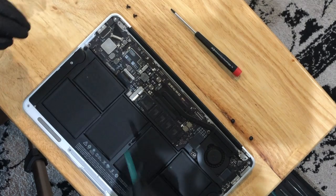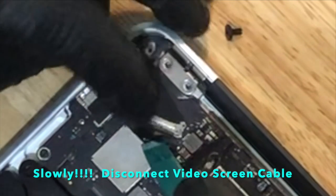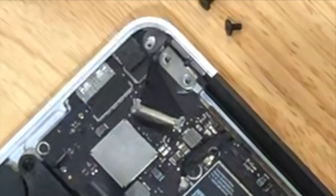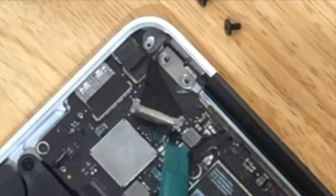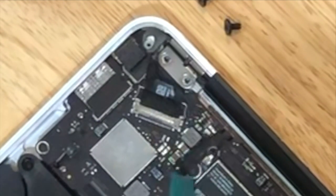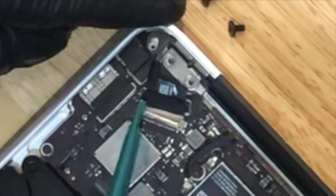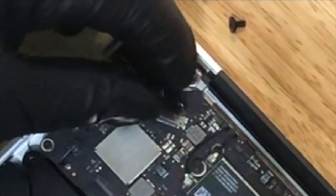Now we want to disconnect the video cable. You see this little flap — get up under it and pull it slightly. Pull on that flap; it's like a hinge that moves back and forth. You've got to squeeze the sides, be very gentle, on each side to kind of slide it out.